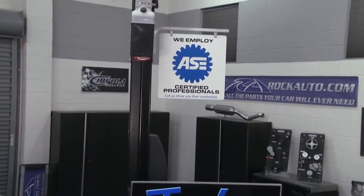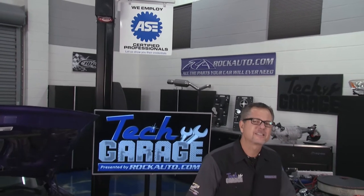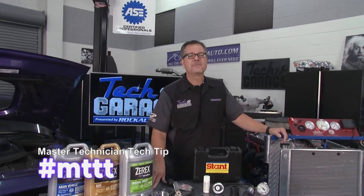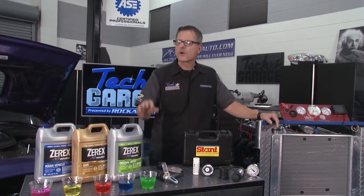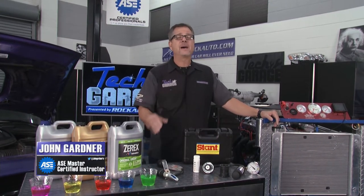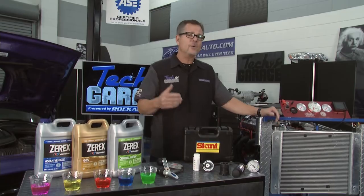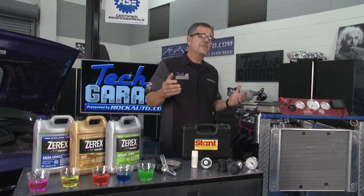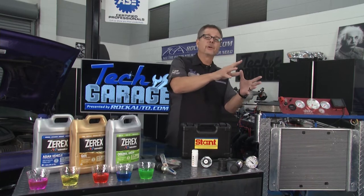Welcome back to Tech Garage presented by rockauto.com. One of our favorite segments — and yours too — the Master Technician Tech Tip, and this one's all about coolants. There are so many different types of coolants on a car. We need to understand everything about them. Let's start with our cool engine demo and look at how coolant actually works. It starts here at the radiator and goes through the engine — it's all about thermodynamics. We're taking the heat out of the engine and throwing it to the outside air.